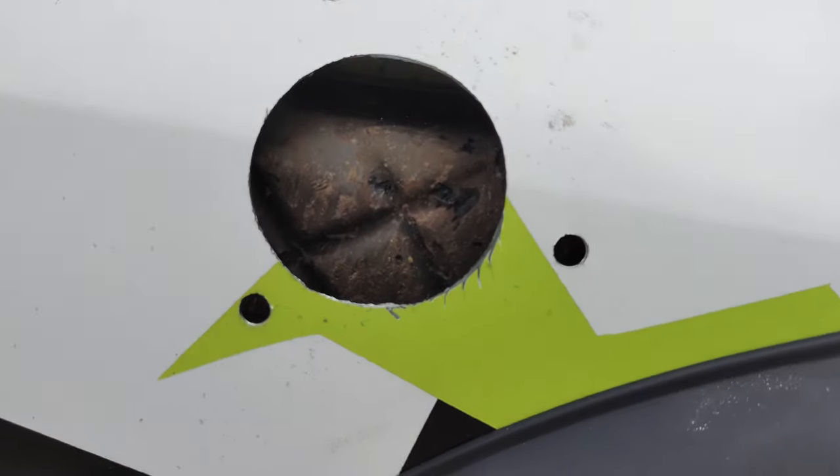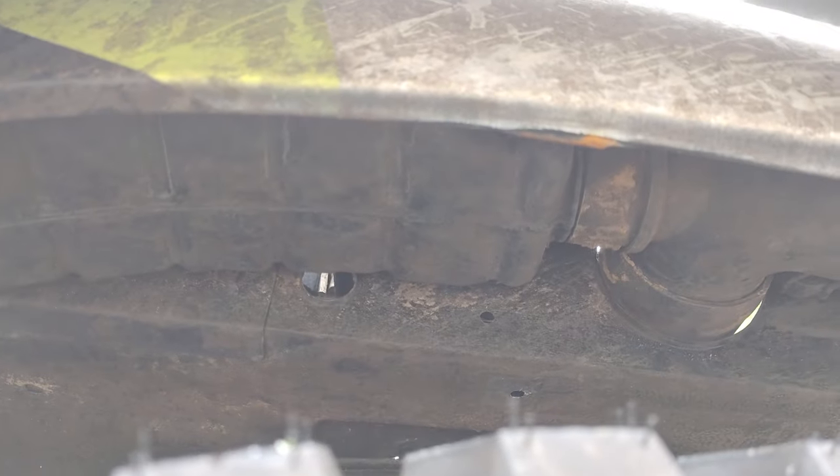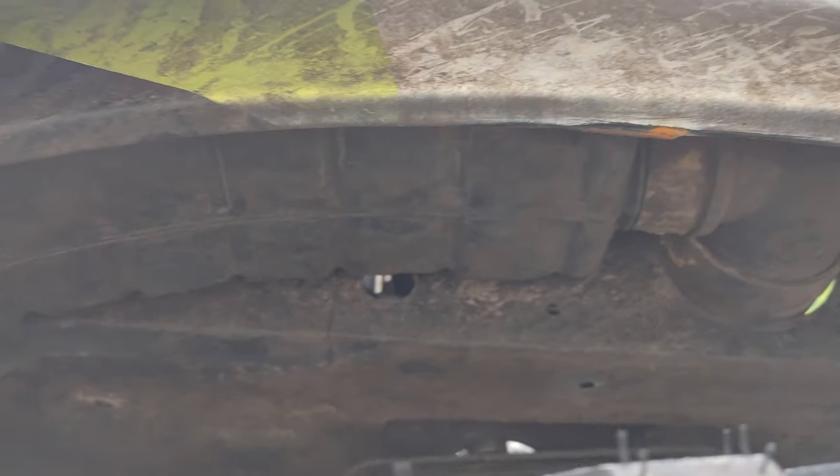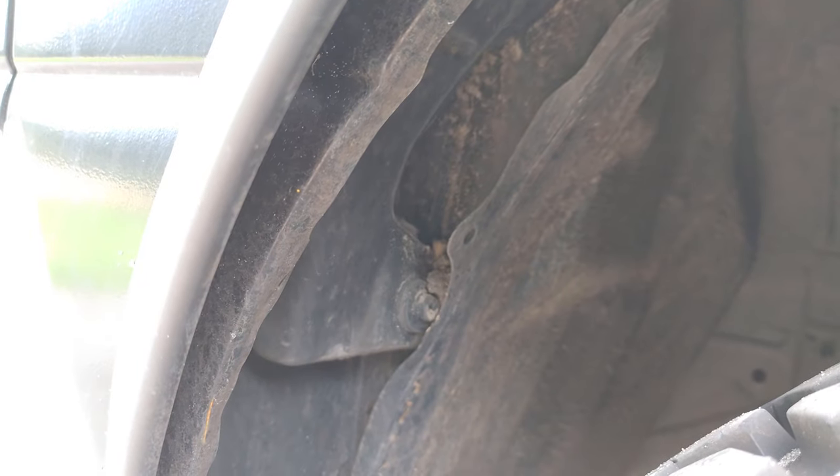Behind here you can see the plastic air box extension tucked away behind the fender. We need to remove this to make room for our flex pipe for the snorkel. It attaches at the front to the factory air box that passes through into the engine bay, and at the back with a bolt on the back of the fender edge.